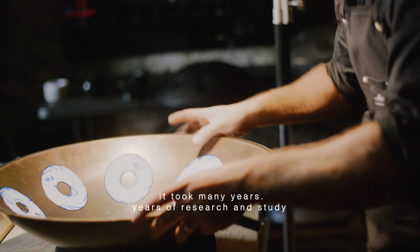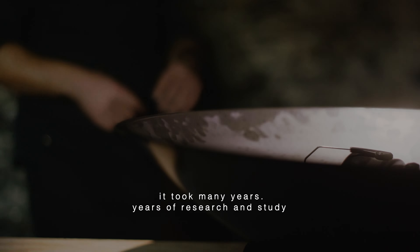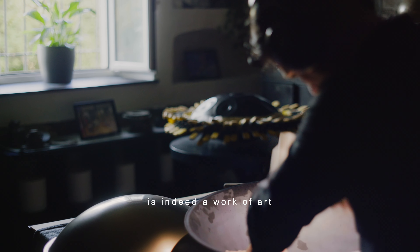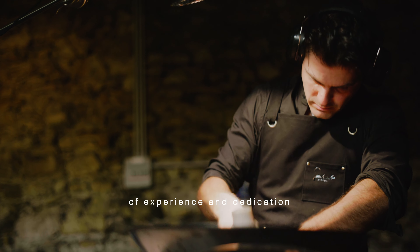It took many years — years of research and study. Shaping and tuning a handpan is indeed a work of art, of experience and dedication.